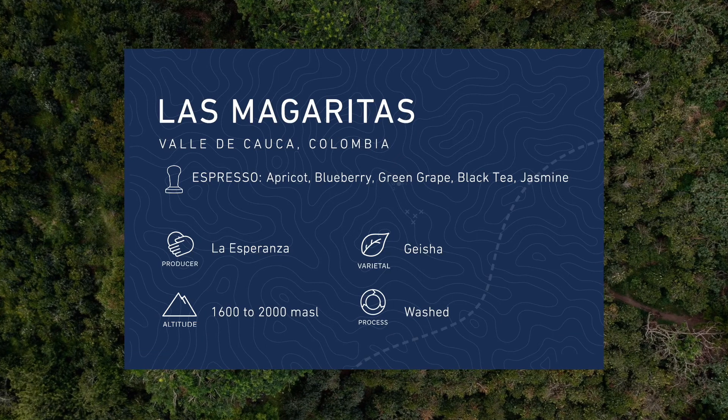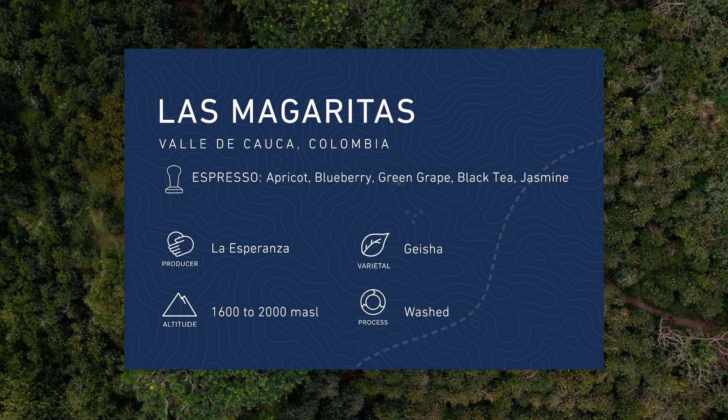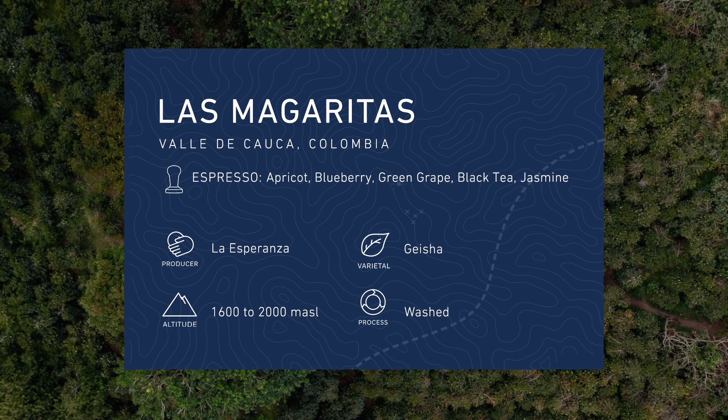What you can expect to taste in this coffee is a very complex mix of fruits, including apricot, blueberry, green grape, black tea, and jasmine.